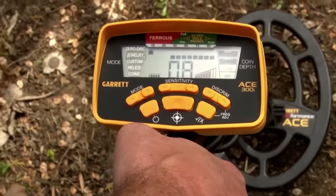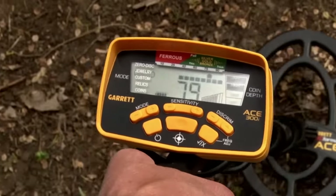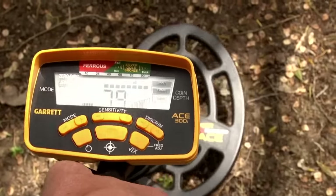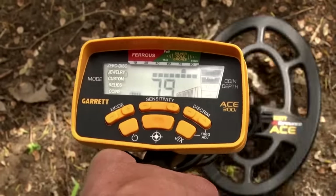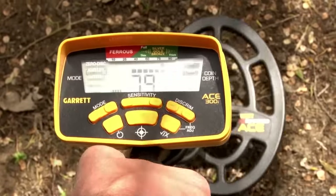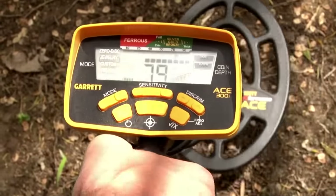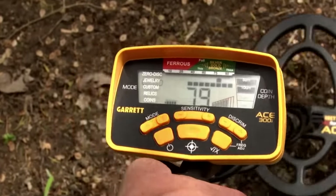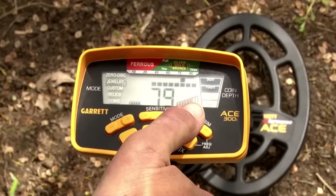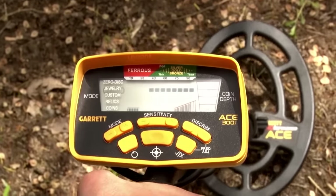I've got another coin over here, an old bronze one. It's accepted. And you'll notice the two-digit digital target ID number at the bottom — that's a more precise reading that corresponds with the upper row. So I know the depth, I've got a precise digital target ID number, and I've got my target ID pixel at the top. All this is the information that you get with the ACE 300's target ID.